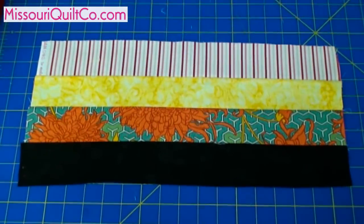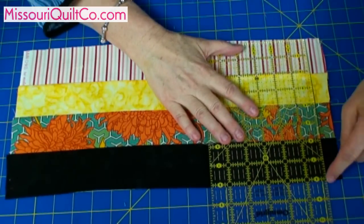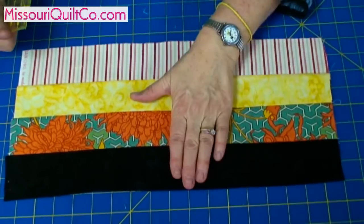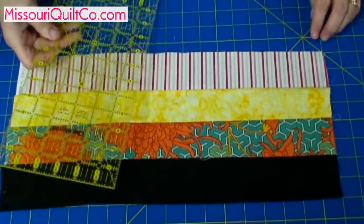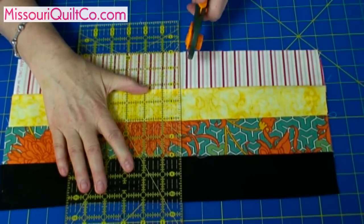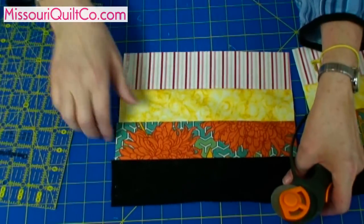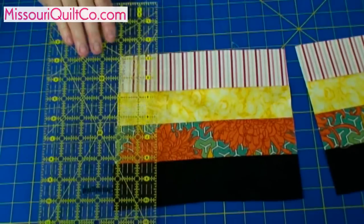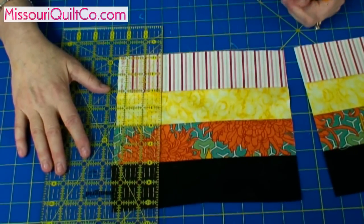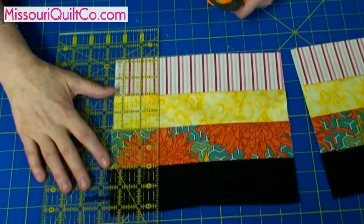Now you're going to lay these out on your cutting board and measure how tall they are. We put our ruler up here and we see that this is eight inches. So what we're going to do is measure eight inches across so that our blocks are square — that's a really important tip. So here's our first eight inch block, and here's our second. This strip quilting is very fast, and if we used longer strips, you can get five or six strip sets out of sewing at once.